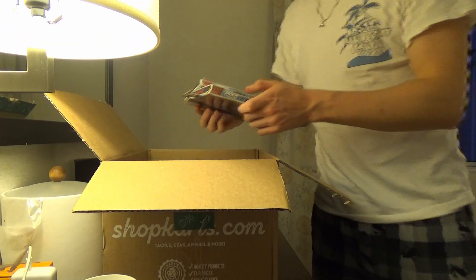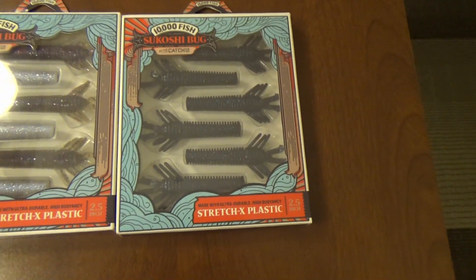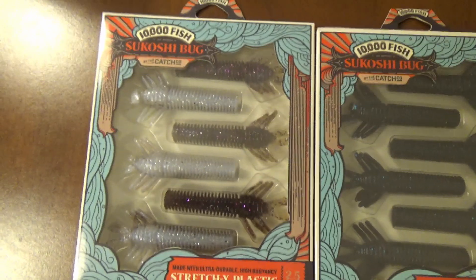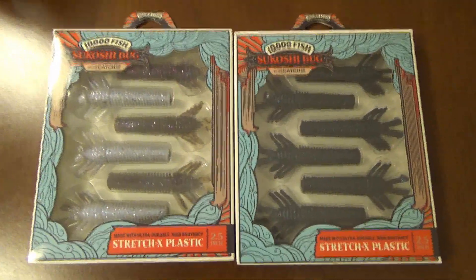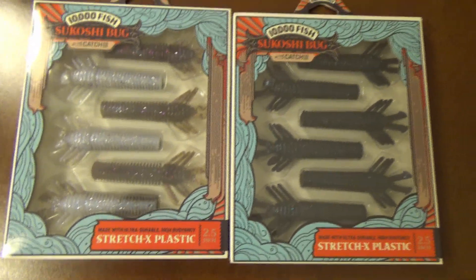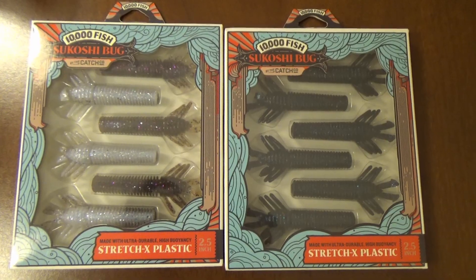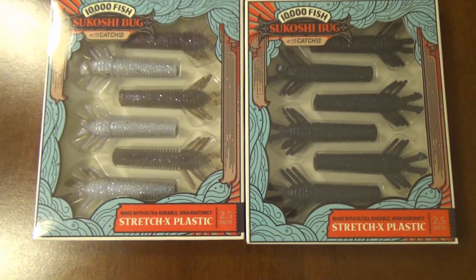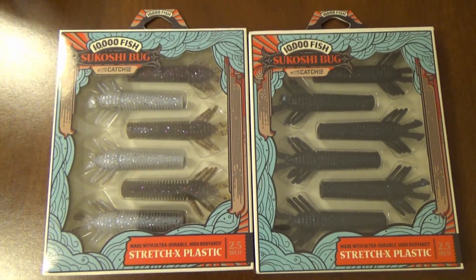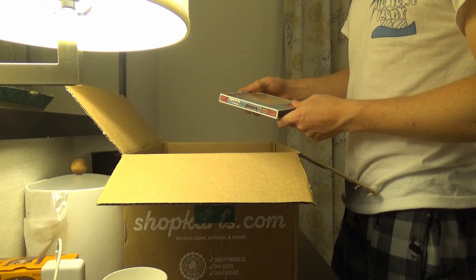Next, we have the Sukoshi Bug. I got two different colors because I just absolutely love these guys. We got the black and blue over here, and then we got the twilight over here. These are just a more advanced take on your typical Ned Rig style. You hook them up to a weighted hook, hop them along the bottom, skip and jump over rocks. The fish hit them so hard, it's so much fun. These are especially good for smallmouth bass, which we have a lot of up here on Lake Champlain.